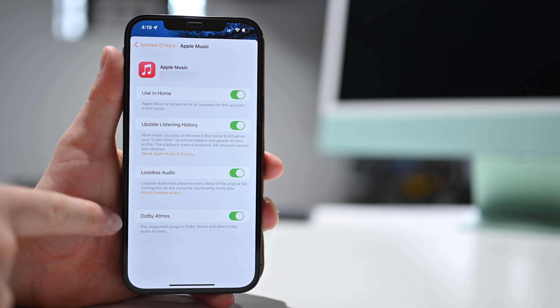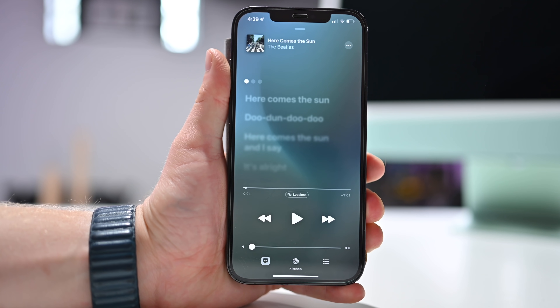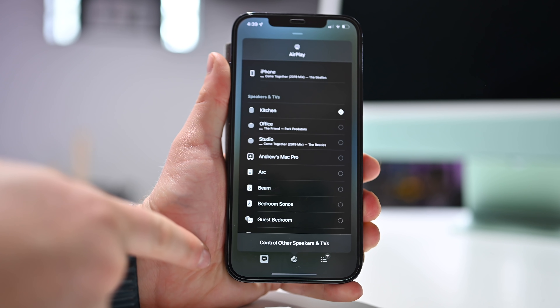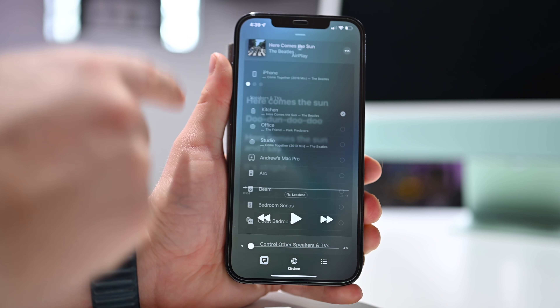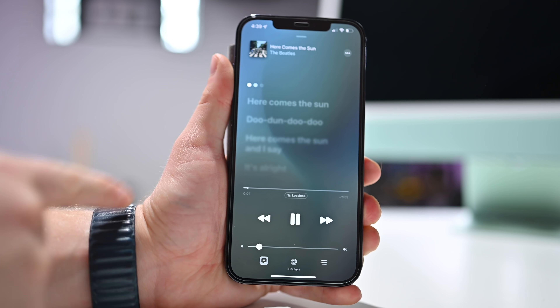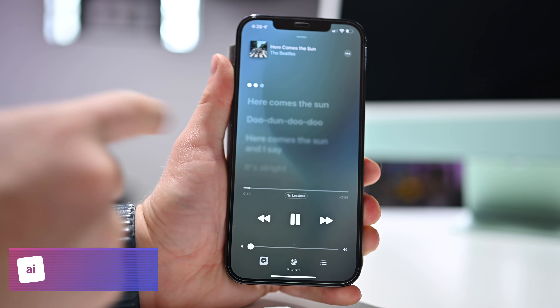Don't forget, there's also another toggle here dedicated to spatial audio with Dolby Atmos whenever you play Dolby Atmos-enabled content for your compatible speakers. To verify, open Apple Music, make sure you're playing to a compatible HomePod, and you should see a lossless indicator letting you know that lossless music is streaming.